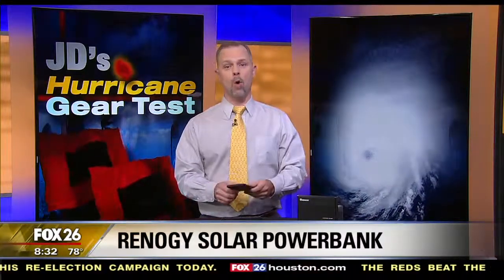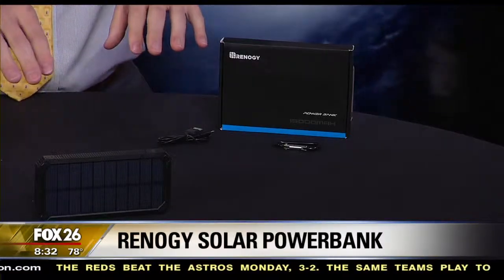If your smartphone has no power, how are you going to look at the Fox 26 weather app? You've got the app on your phone, right? So to keep the app going, you could use solar panels or a USB power bank, but Renogy has put both of those options together.